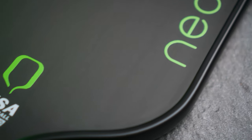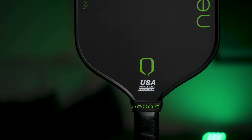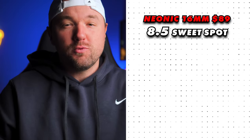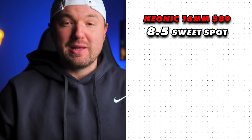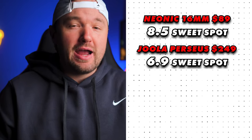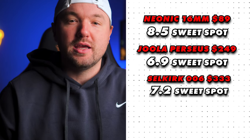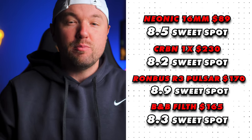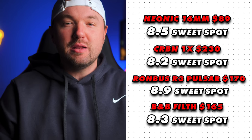Let's talk about the sweet spot on the Neonic. It's an elongated paddle, so it will have a slightly tighter or less forgiving sweet spot than a standard shaped paddle. But as far as elongated power-oriented paddles go, this feels almost exactly like a Carbon 3X or a Rhombus R3 Pulsar, so the sweet spot is really solid. Off-center shots don't feel too rigid or dead, and off-center drives and serves still maintain their line and aggressive nature. I gave the Neonic a solid 8.5 out of 10 for sweet spot. To compare: the Yola Perseus sits at 6.9, the Selkirk 006 at 7.2, the Carbon 1X at 8.2, the R3 Pulsar at 8.9, and the Bread and Butter Filth at 8.3 — right in line with the best thermoformed elongated paddles in this category.